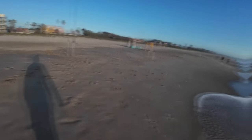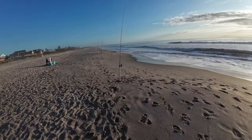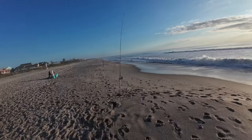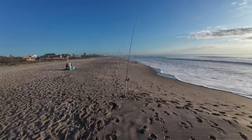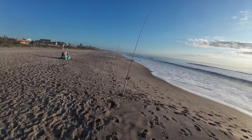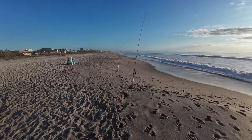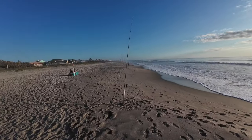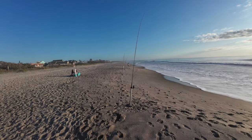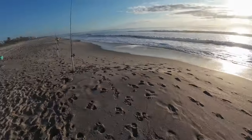Rebait, put it back out. So this morning it's been a little slow, but I have confirmed that blanched sand fleas do get bit — so that's good news. But if things don't change here in the next 15 minutes, I'm going to go ahead and move up the beach a little bit. We'll see what happens.